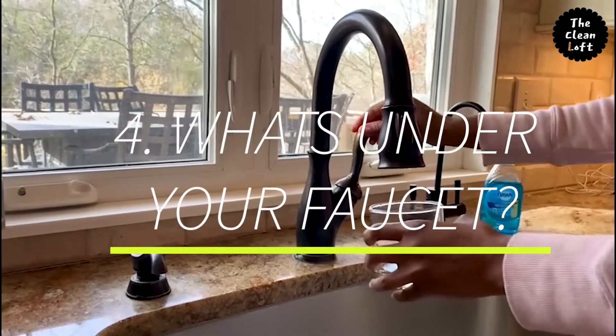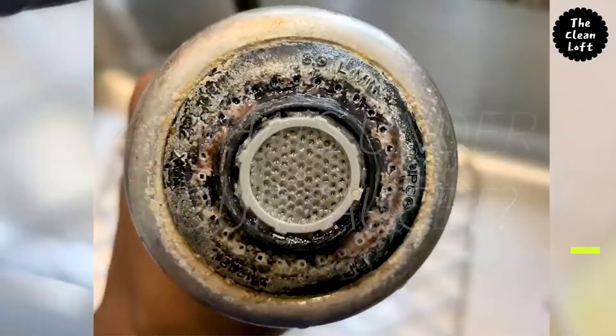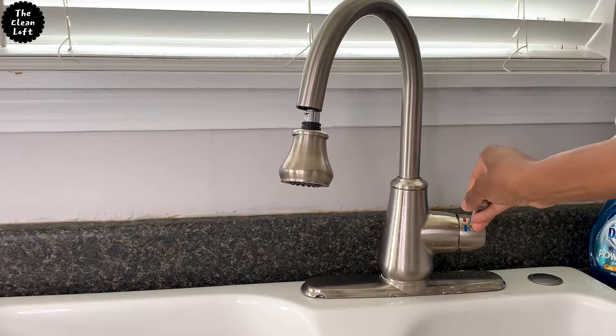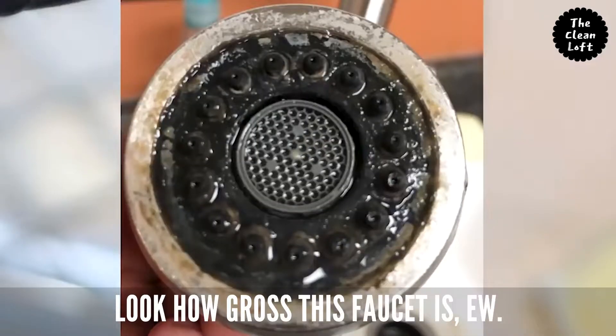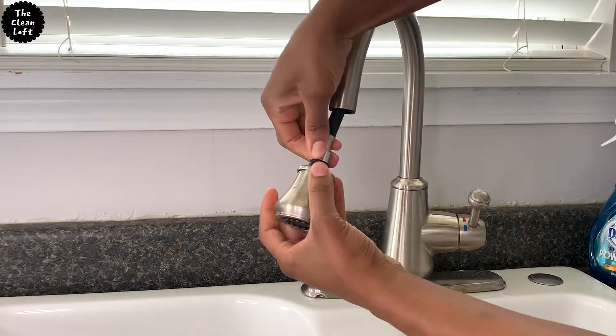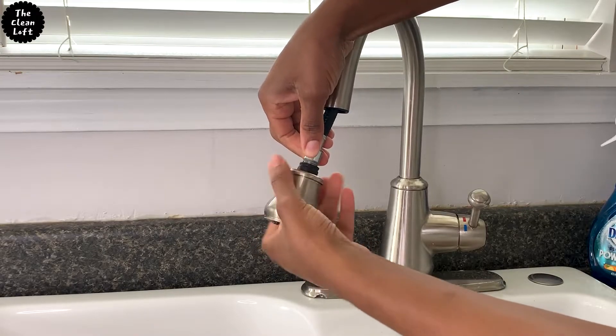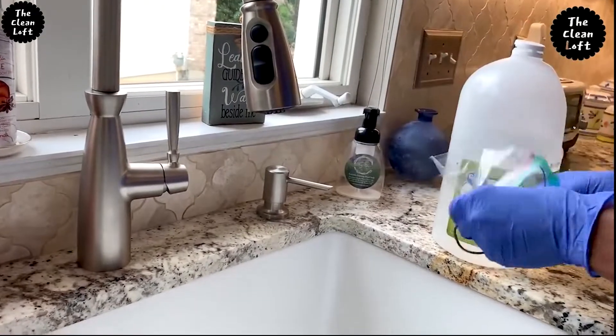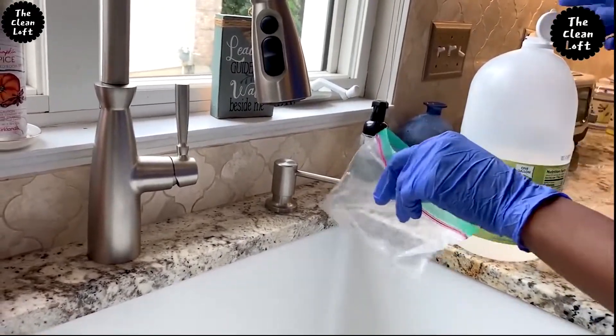Number four: under-faucet cleaning — this is the lifesaver hack I promised to show you. Somehow this area is missed when cleaning because it's always facing down. Most faucet heads twist off from the hose and you can still use the water from the faucet when cleaning. If it doesn't unscrew, go ahead and put vinegar in a Ziploc bag, place the faucet head in there, and tie it with a rubber band.